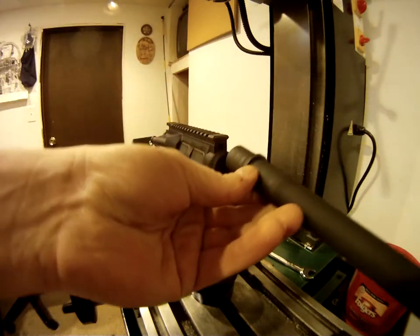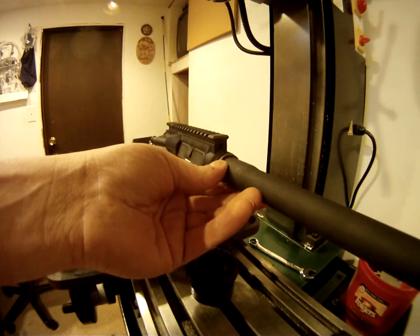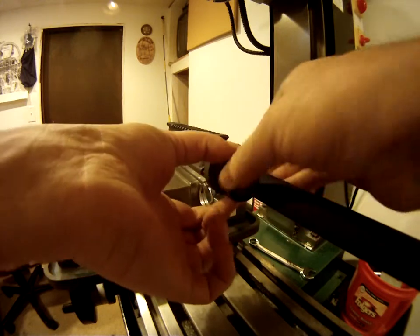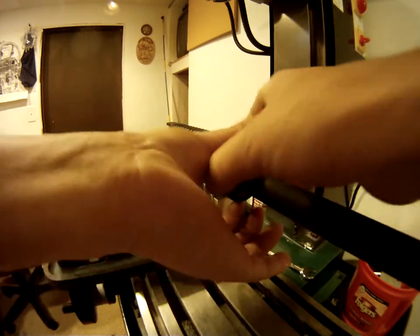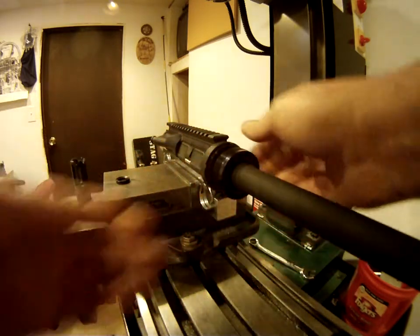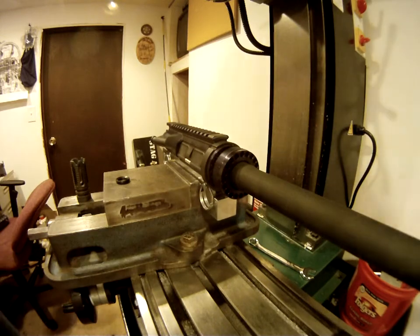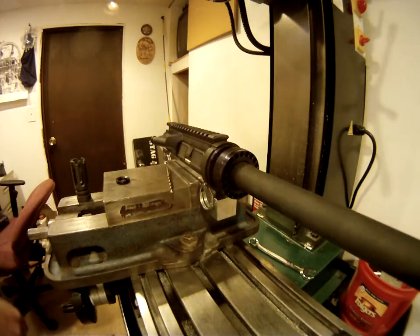What you want to do first is insert it like that. Slide this over, start threading it. Now, I have a dowel pin I made for doing this somewhere. I can't find it at the moment, so what we're going to do today is improvise. When I say improvise, what we're going to use is a 3/16 drill bit. You'll see where I'm going to use that in a minute here.